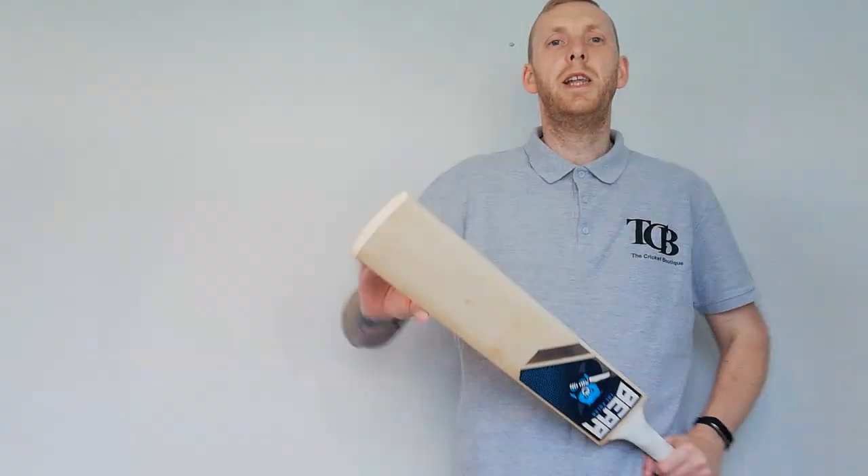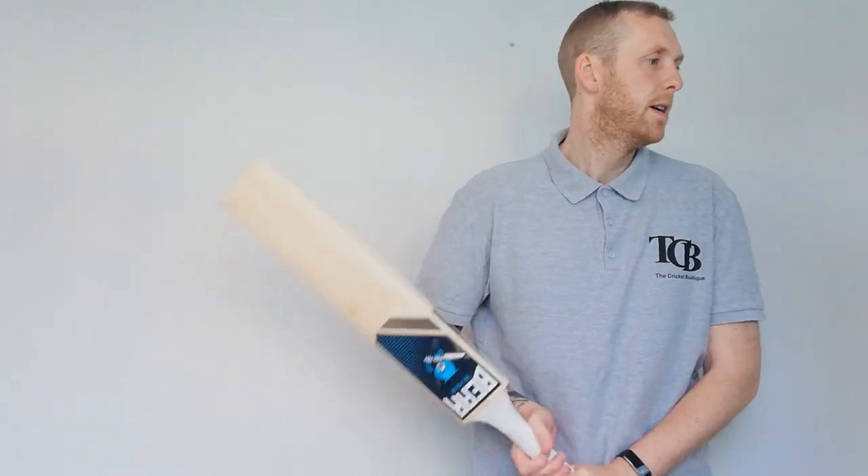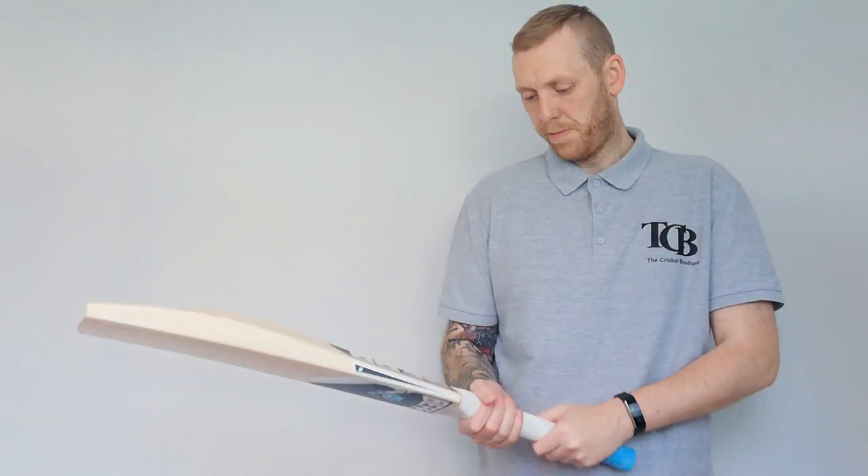I'll just give it a quick weigh for you. Nearly 2.9 - 2.8 and 7.8 - so nearly 2.9. Yeah, that picks up quite nice.